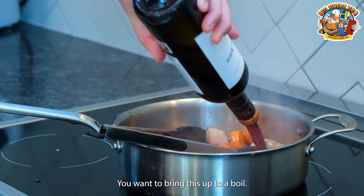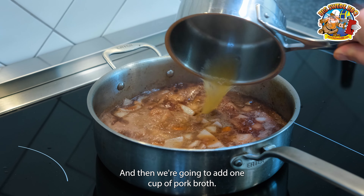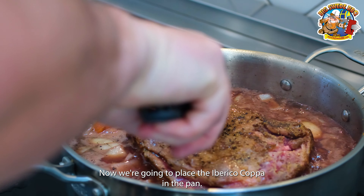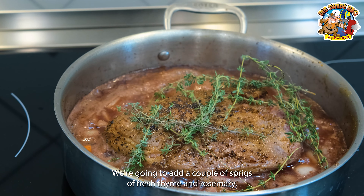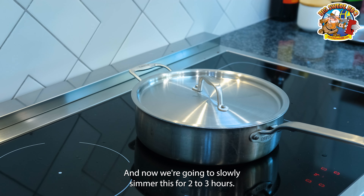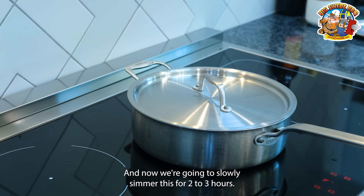You want to bring this up to a boil, and then we're going to add one cup of pork broth. Now we're going to place the Iberico Coppa in the pan, and add a couple of sprigs of fresh thyme and rosemary. We want to cover it with the lid and lower the temperature to low-medium.